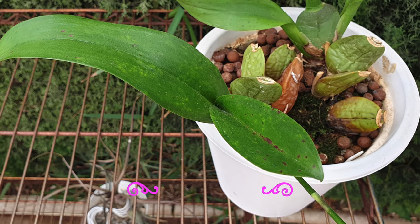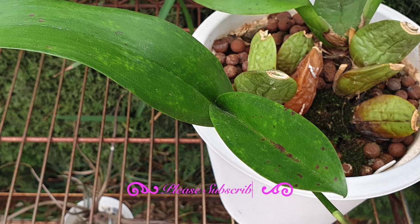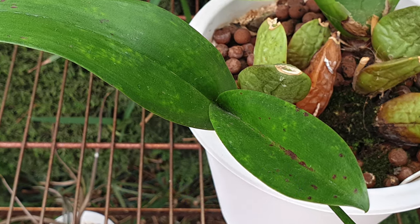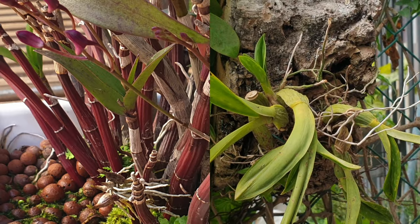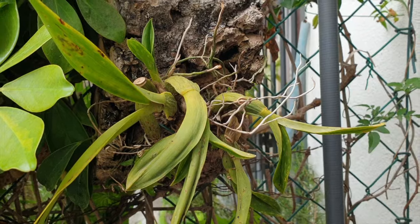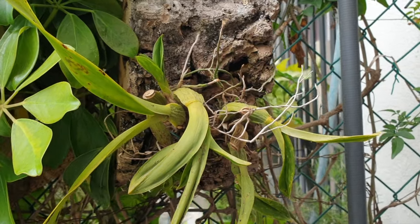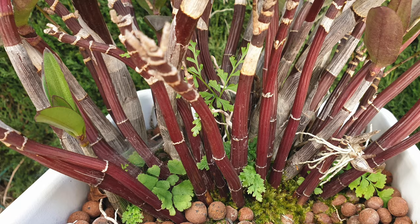Before we get into the symptoms that you should be looking out for to assess if your orchid is showing signs of possible stress, I would so appreciate it if you would give this video a thumbs up as well as a vote of confidence by subscribing to the channel. So, the symptoms that your orchids will display when something is not quite right include abnormal shriveling of pseudobulbs. The shriveling of pseudobulbs also applies to canes that shouldn't be shriveling.